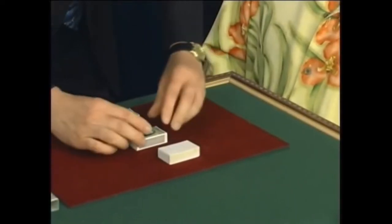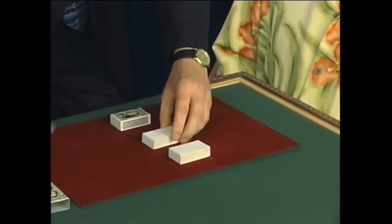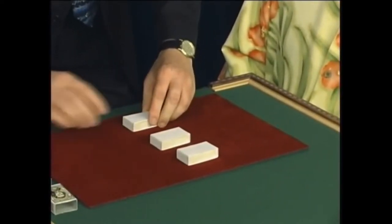If you've seen magicians before, as I know you have, you may have seen them do something that they call the walnut shell and pea game. It normally uses three walnut shells and a little sponge pea.